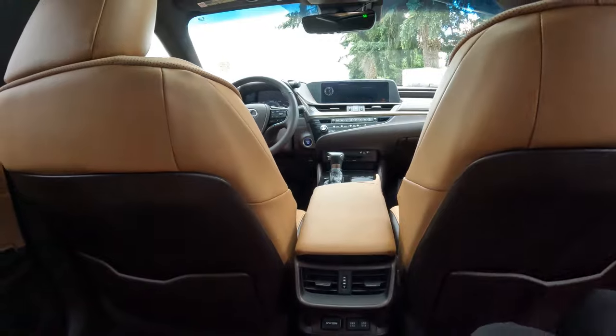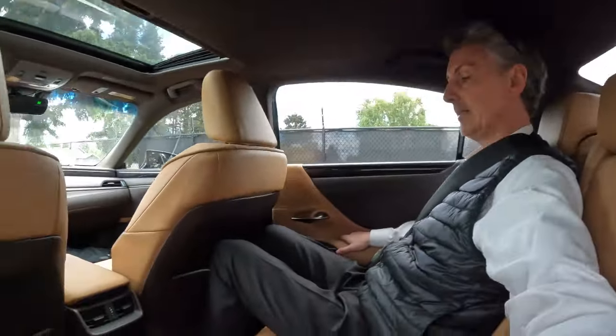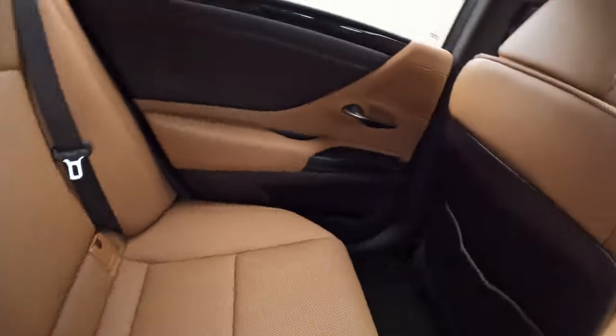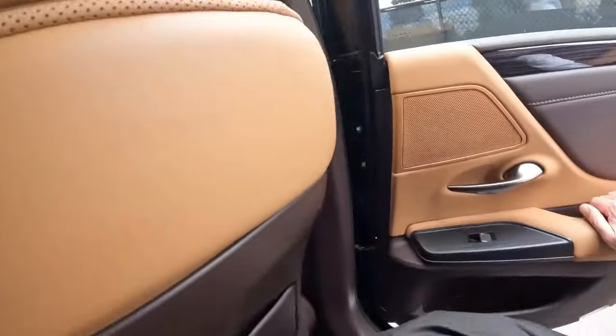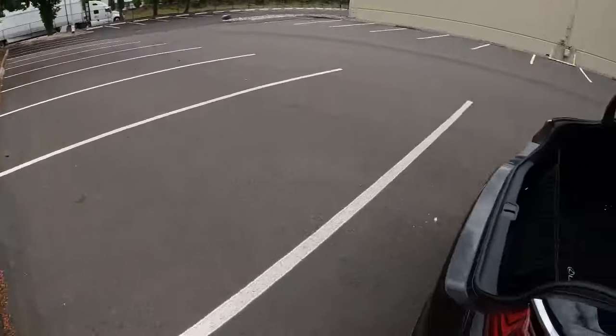Lots of interior space. Very comfortable. I'm six foot two and you can see I have plenty of legroom and headroom back here. Definitely a comfortable luxury sedan for four full-size adults in the front or back, five in a pinch. We also have very generous trunk space as well.